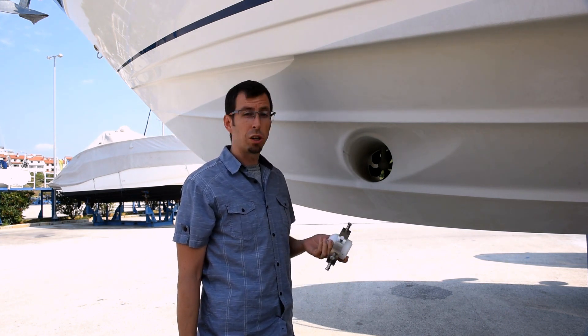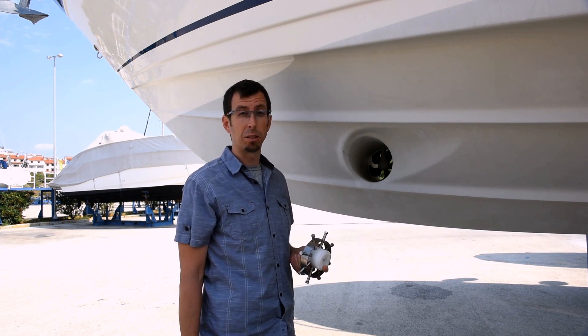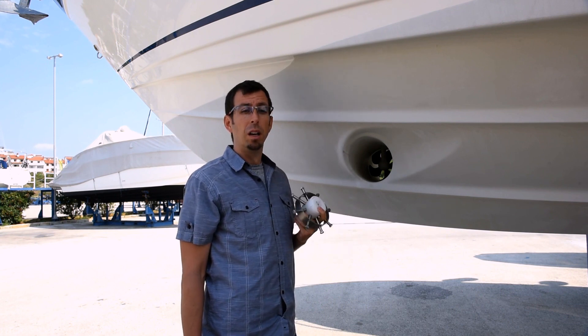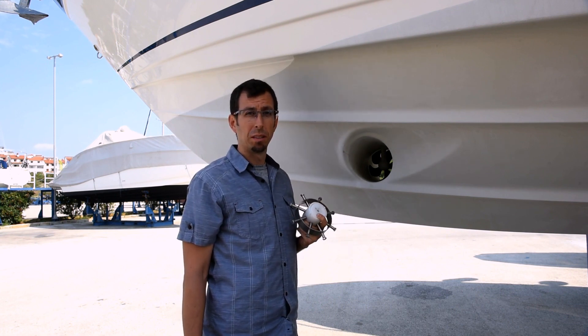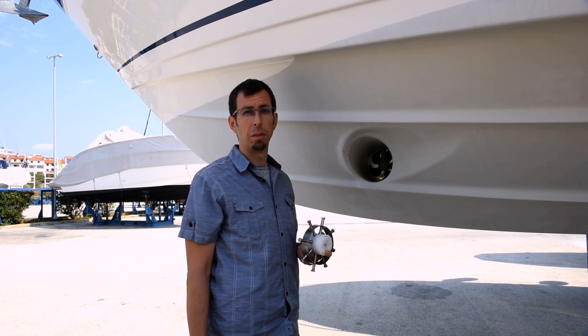If you wish you can cover it with anti-fouling paint, or you can leave it in this condition with just the stainless steel exposed. For more information please visit us at www.bowthrusterprotection.com. Thank you for watching.